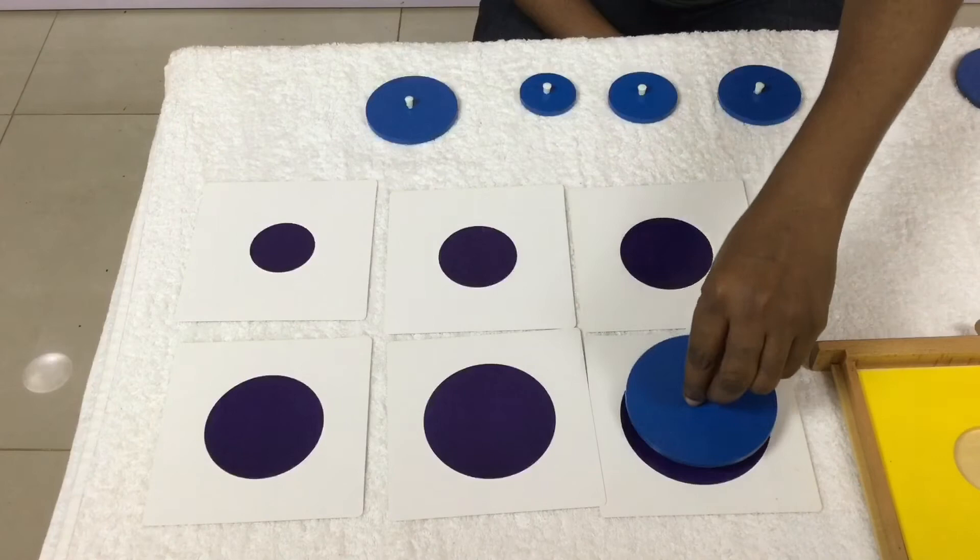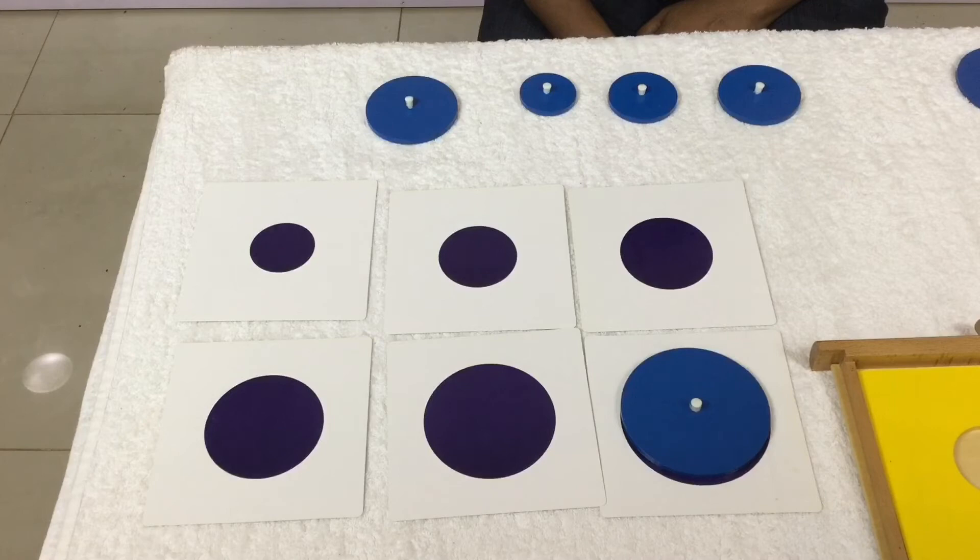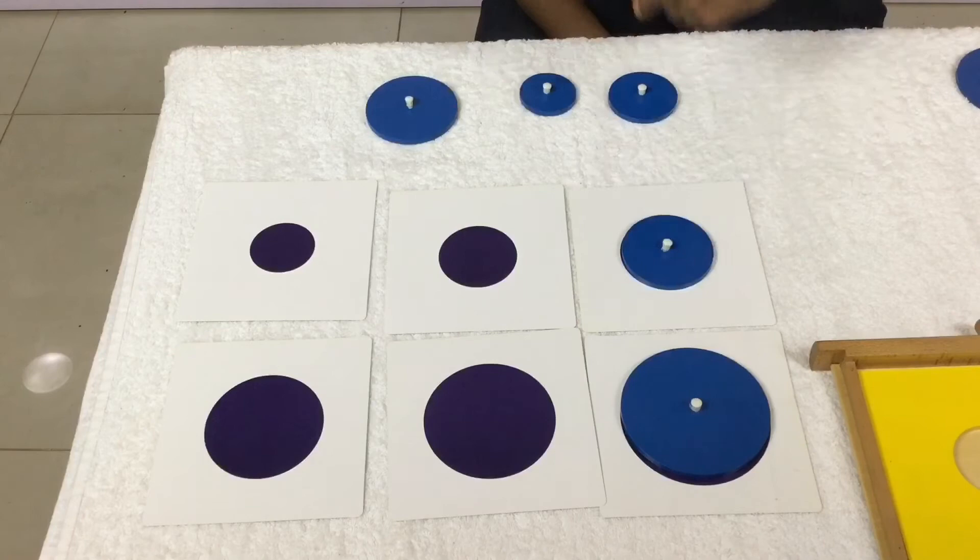What if the child makes a mistake? How would he know? The last insert will not fit exactly over the last card — this serves as the control of error.